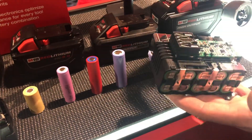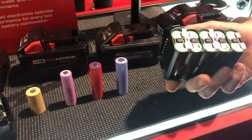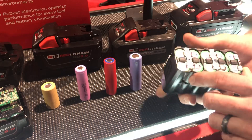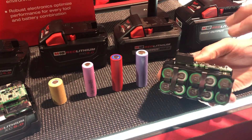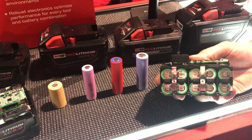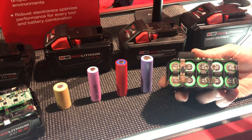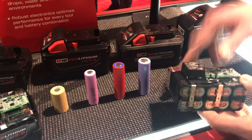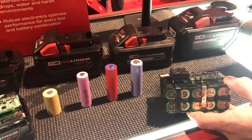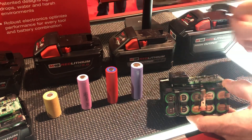Getting into the technology of our packs: we have a patented design that we license to other companies, but everybody does it a little differently. Our design places the electronics on top to prevent the tool from getting into situations where it might damage the tool or destroy the battery. If there's over-temp, the tool will automatically shut off because the battery and tool electronics are working together — they communicate to hit that certain point and shut off.